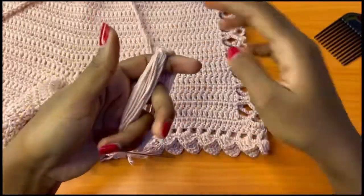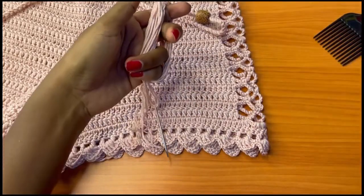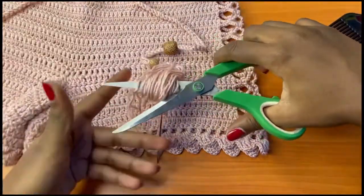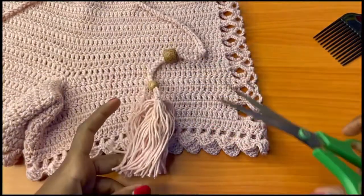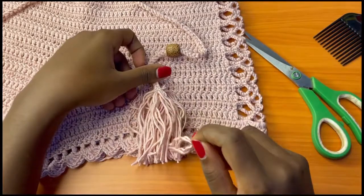This is what I have. Now you're going to get your pair of scissors — the small ones can't work for me right now so I'll use my big pair of scissors and cut the base of my tassel. Then I'll grab my darning needle and take it out.